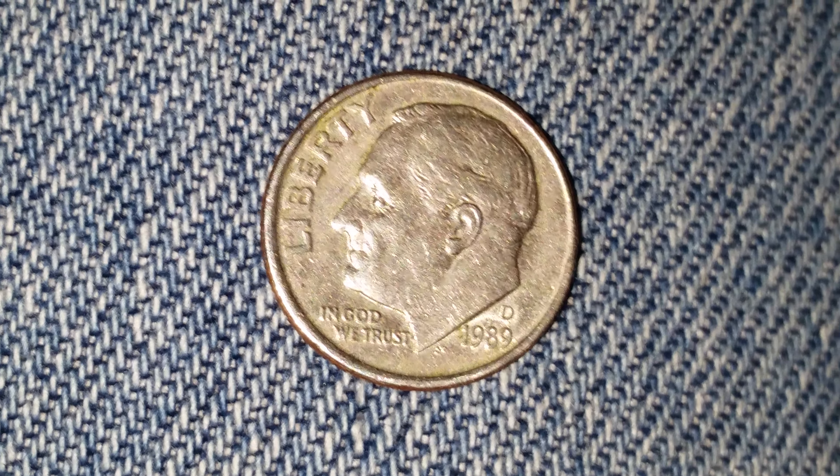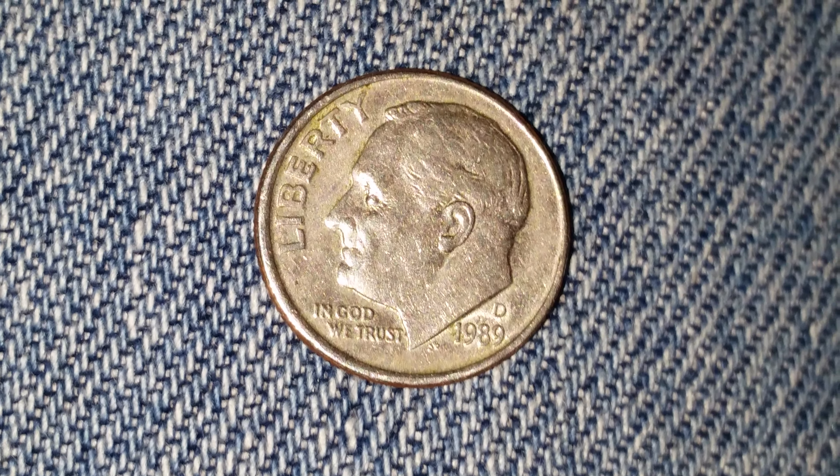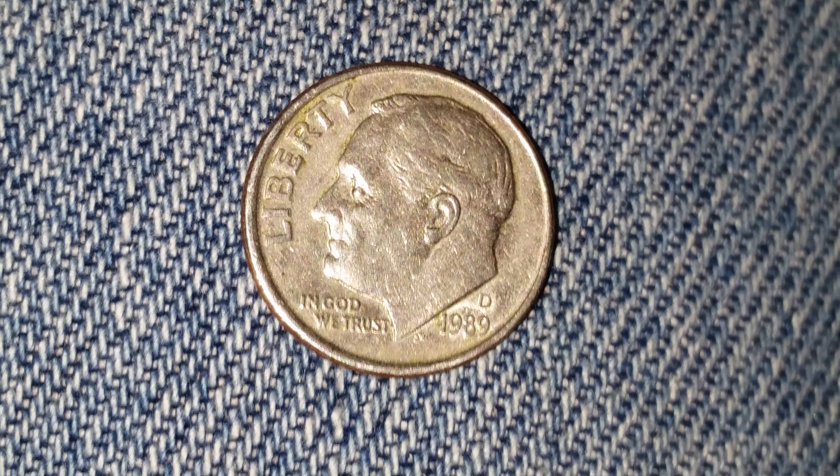They contain 0% silver. This is a copper-nickel clad coin. This is the obverse, or what's known as the front of the coin, and we see Liberty at upper left. We see Roosevelt in the center of the coin facing left, and In God We Trust at lower left.